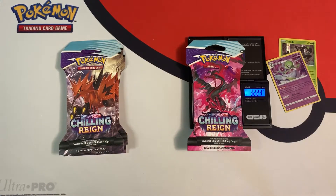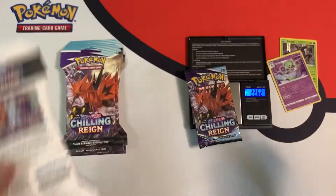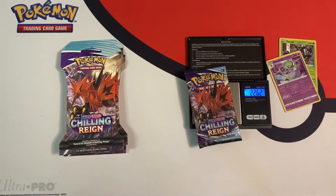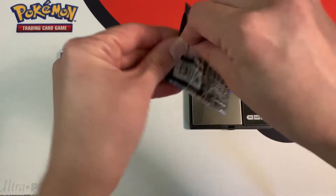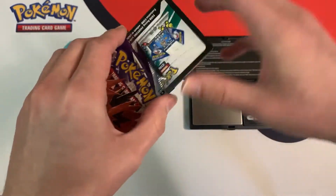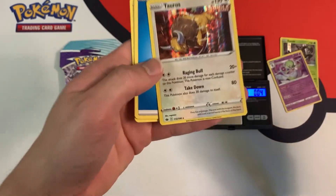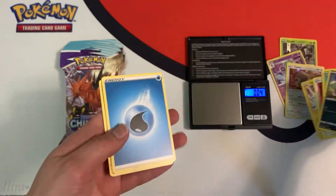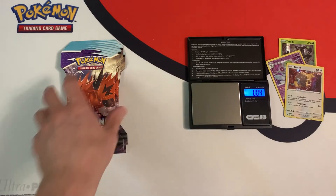32.24 grams. To save time I kind of pre-opened the cardboard blister packs. This next pack weighs 22.62 grams. What we have inside is a white code card — are we going to get an ultra rare? Nope, my third hollow. So all the white code cards I've gotten so far have given me just a hollow — no ultra rares.